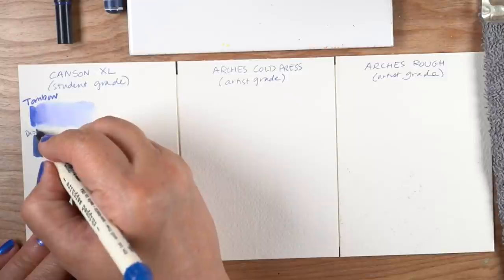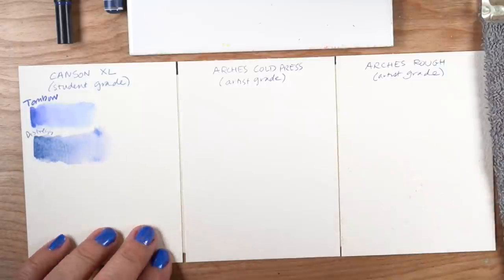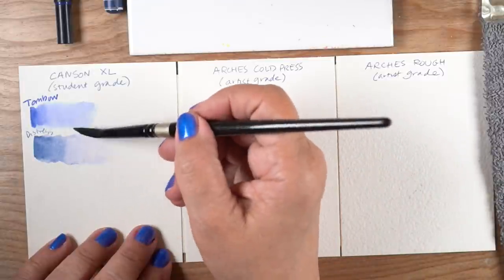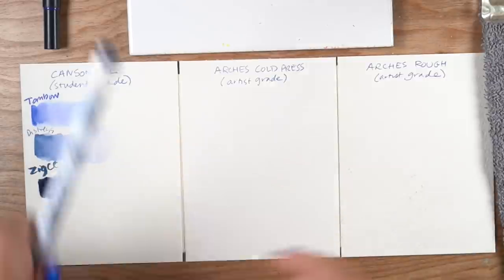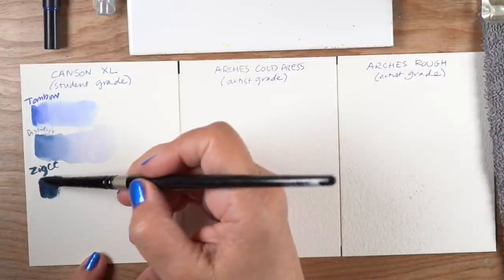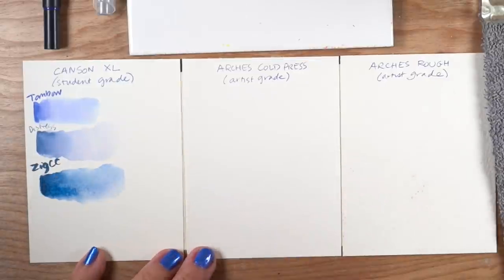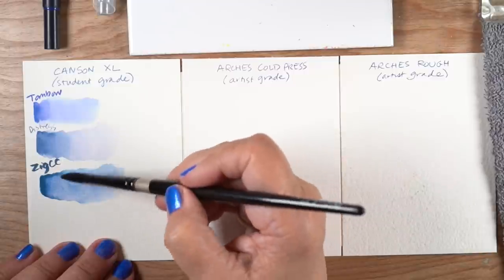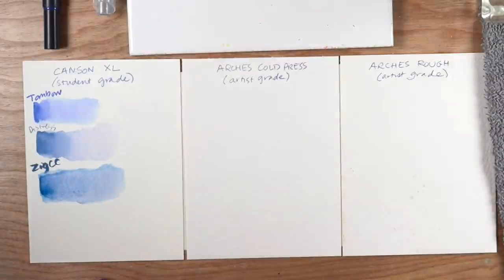The Distress markers are a different type — long story about them since they're not made anymore — but they blend and lift a little differently than anything else. With a brush, I can basically lift off color to get a nicer blend. Whatever brand you have, test it and see whether or not the color lifts off the paper. The Zig Clean Color markers are really juicy — very intense, bright color. Here I'm pushing the color back into the dark area to get a nice contrast between dark and light, but be careful: if you fuss with it too much, you can move it into almost all one color.